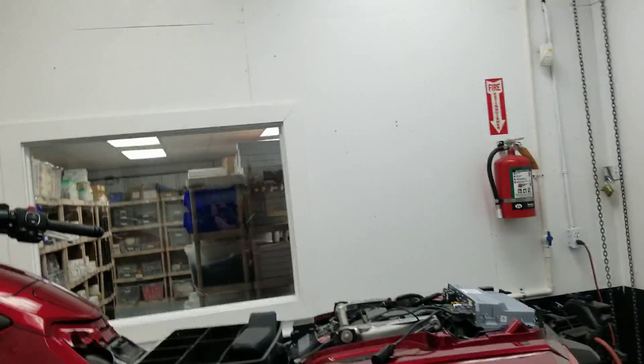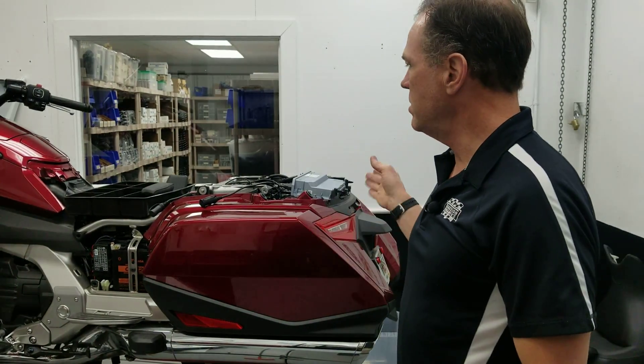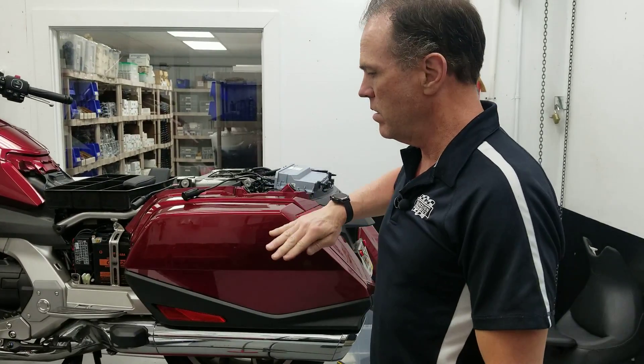Hey everybody, it's Max. Sorry we're doing terrible camera stuff today — it's just me, everybody's too busy here. I'm gonna be my own camera guy. This is gonna be the video where we show you the steps to convert your bike to a bagger.